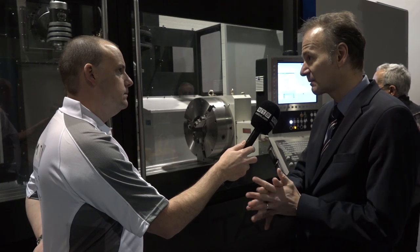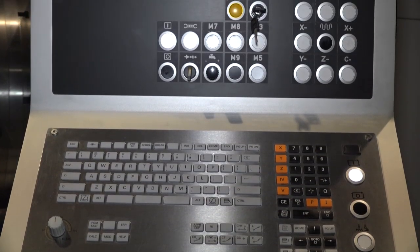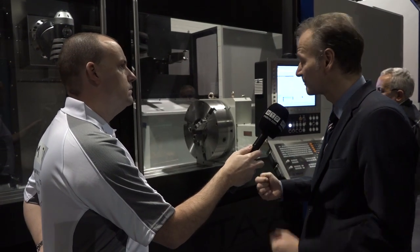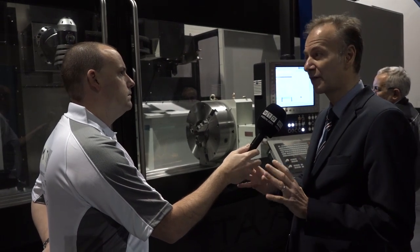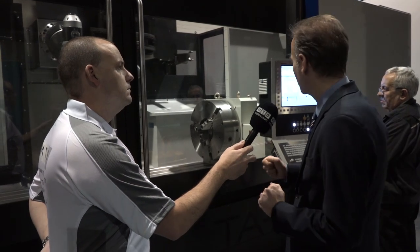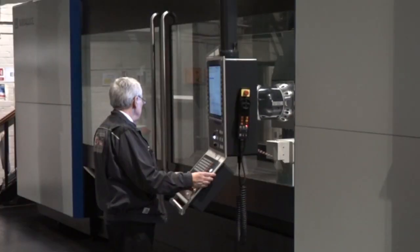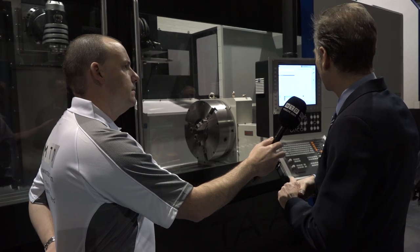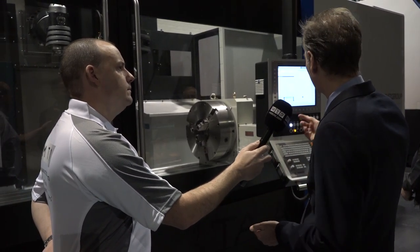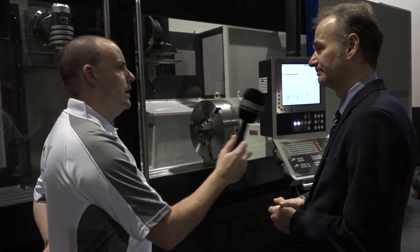With performance you need a good control, and you've recently introduced a Heidenhain 640 onto this machine. That's correct. There are three types of control systems we could offer: the Heidenhain, which is probably the most common; Siemens 840D solution line, which is an exceptionally good control; and Fanuc, possibly more relevant to the US market. In the UK we offer this Heidenhain 640 on this particular machine — it's a 19 inch screen, the latest state of the art from Heidenhain, capable of turning operations as well as milling and boring, with a large 32 gigabyte processor inside. It's a really top class, powerful control.